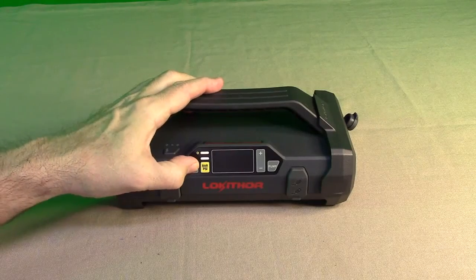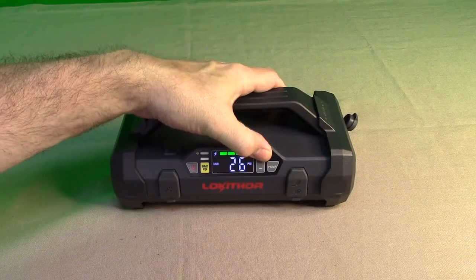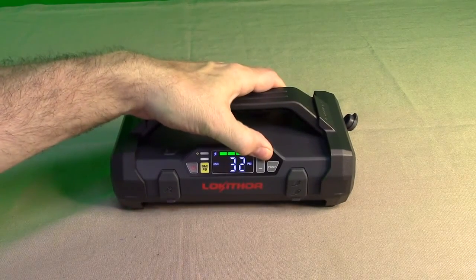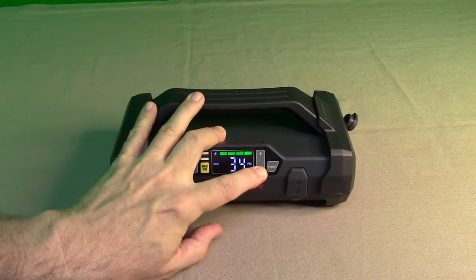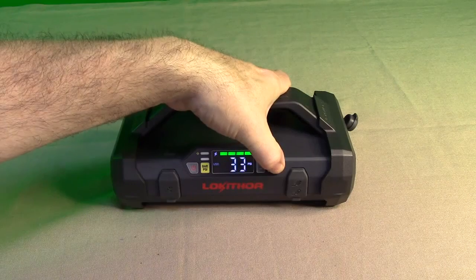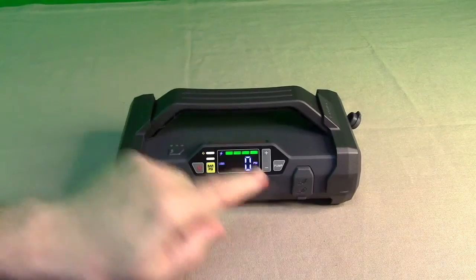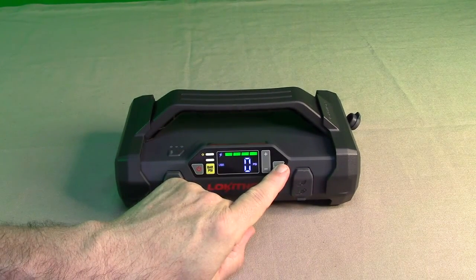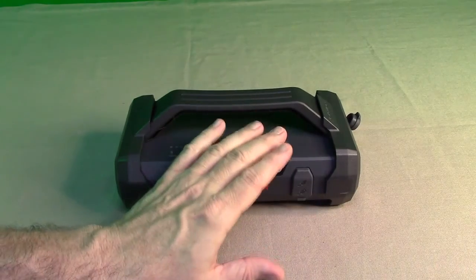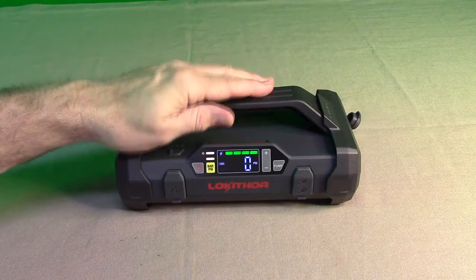To start the compressor, hit the power button and you'll see PSI displayed. Advance the display up or down to set the PSI you want in your tires, then hold the pump button for a couple of seconds to start it. Hold that button down to shut the pump off. It's actually not that loud — I've had worse pumps that could really hurt your ears; this one has a nice balanced sound.